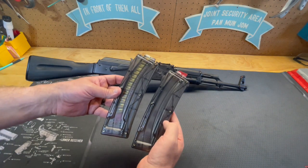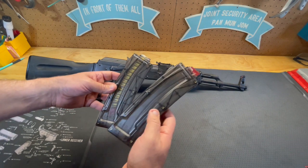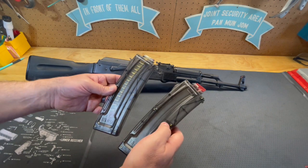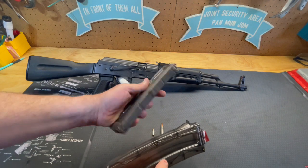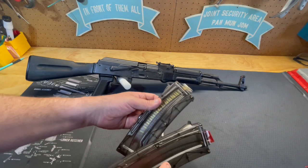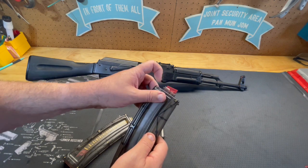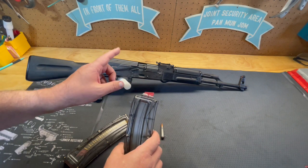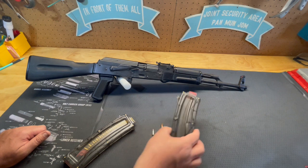As you can see, you can see through the magazine, so you'll know when you're getting low on ammunition, or you can tell that it's loaded just by looking through the side — you can actually count your rounds. You can't see very much from the backside, but from the side you can tell where your ammunition level is. This is a last-round bolt hold open follower, so whenever you fire the last round, it'll eject it and lock the bolt to the rear, so you'll know the firearm is empty.